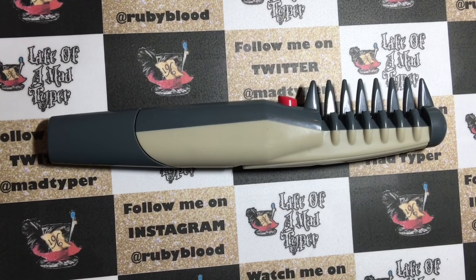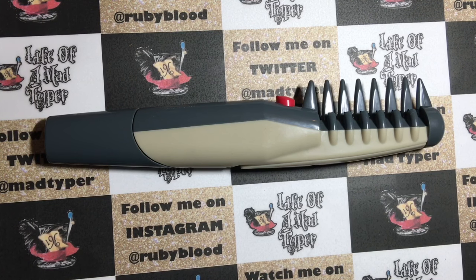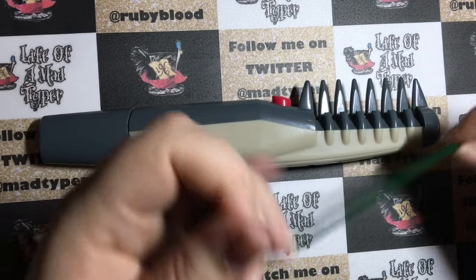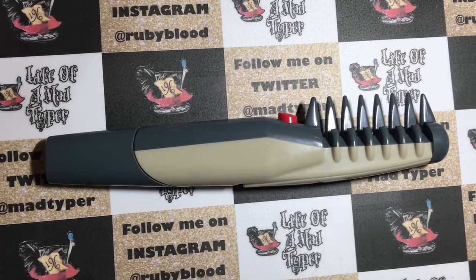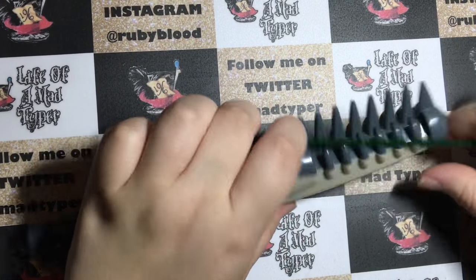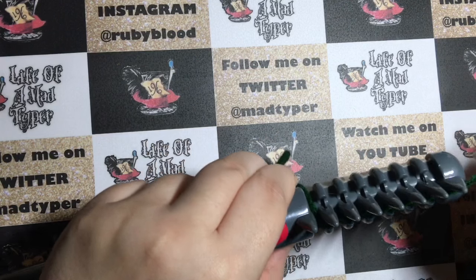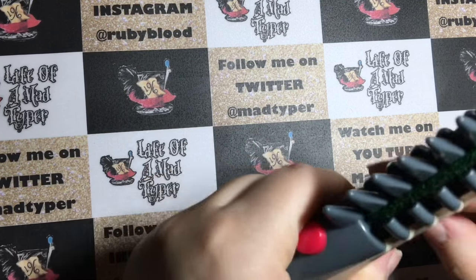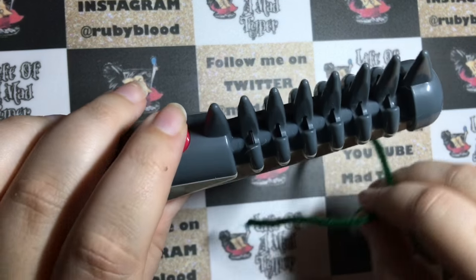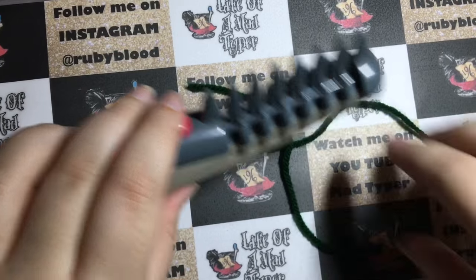Since paper is not much like hair, I wanted to do a better demonstration. So I got some yarn — I figured yarn would be a good demonstration. I'm going to wrap it around the teeth so it gets in there with the blade really good. And now I'm going to turn it on. So that just cut right through that yarn.